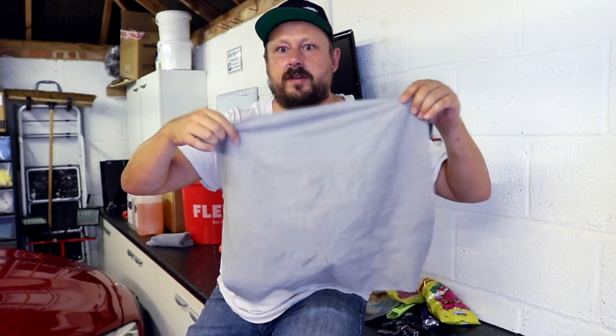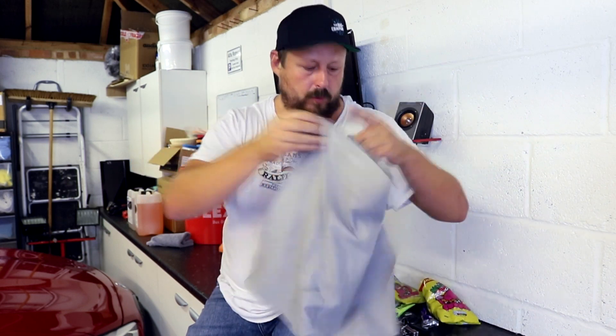Welcome back to the Forensics Detailing channel. Today we are doing a review of this new drying towel from AutoGlym. Before we get stuck into it, the red peril is back — it's been off the road for about two months.